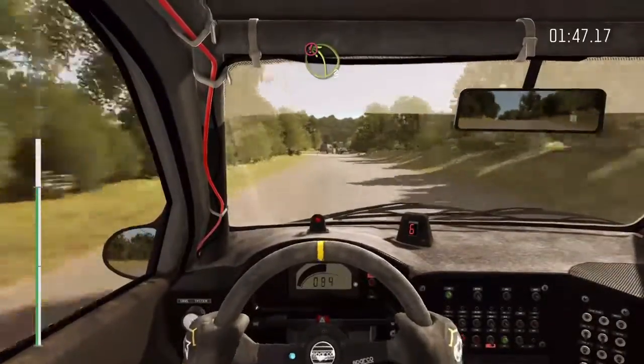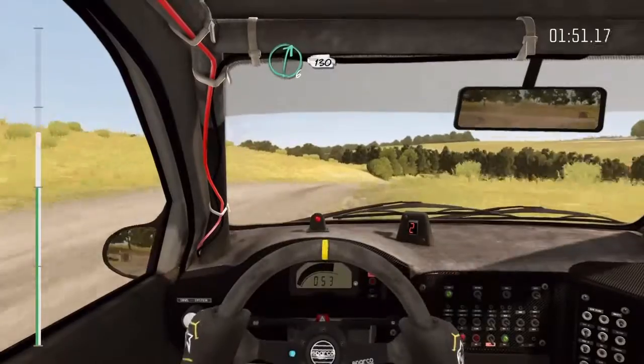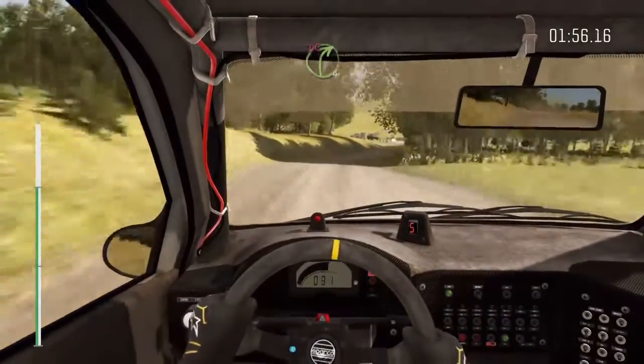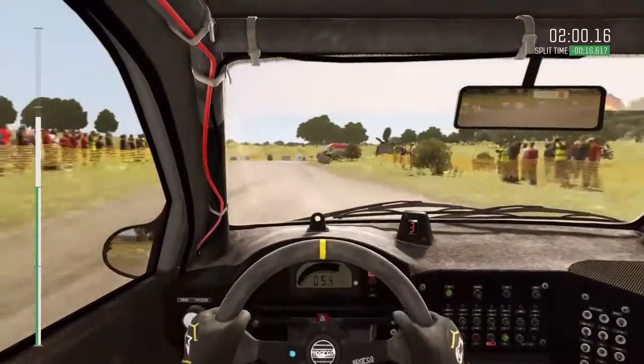Caution braking, left 3. Right 6, 130. Caution, right 5 and turn right 4, don't cut. Into turn square left, don't cut, keep in. Broxon exit.